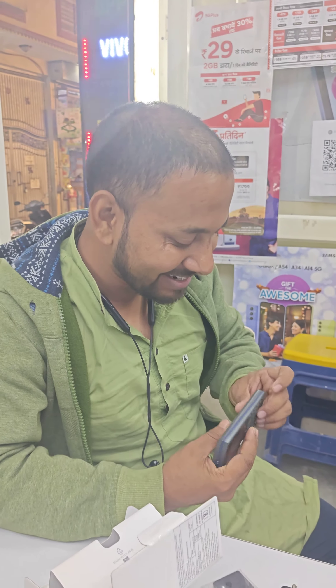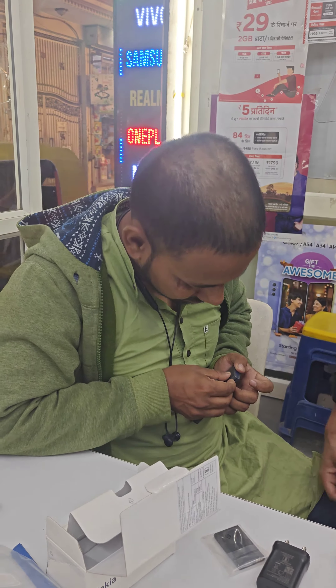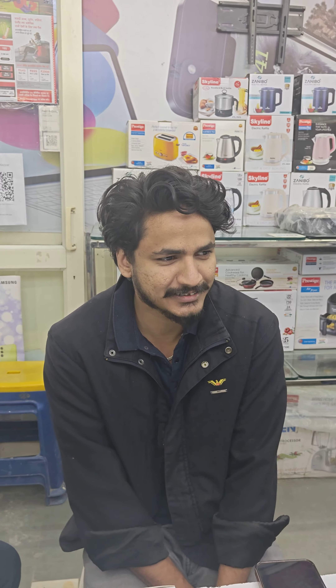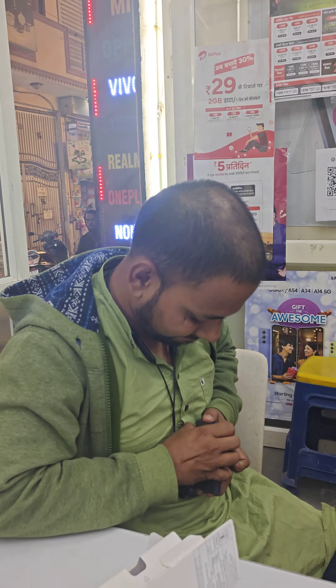Thank you so much for being here. Thank you, Ji. Always welcome. Please come, thank you. Thanks a lot, I'll get your gifts. Thank you.